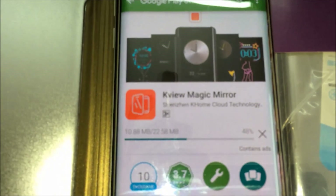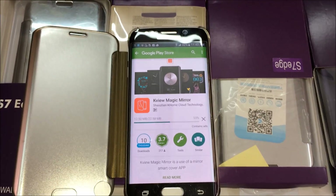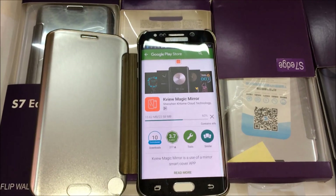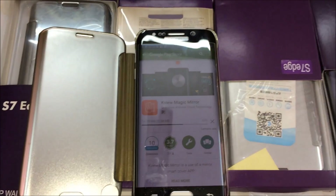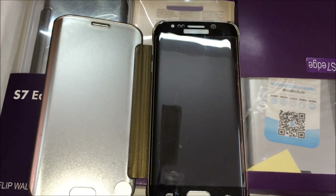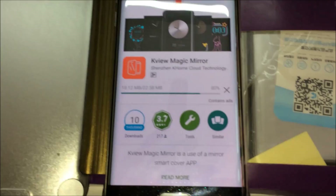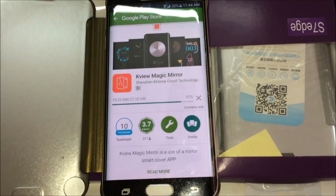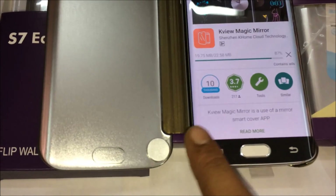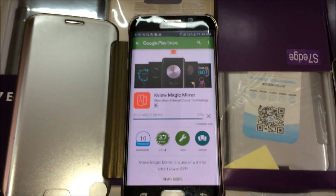The installation is about 22.50 MB — the 10.50 MB is completed and almost 9 MB is left. It is supported by both phones: S6 Edge and S7 Edge. Now it's going to complete. Here is a small sensor you can see — it will work along with this application which we are installing.